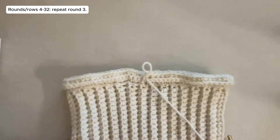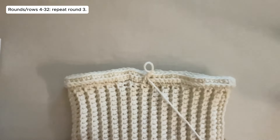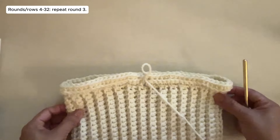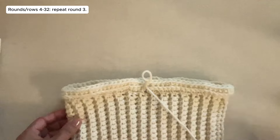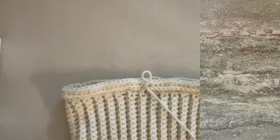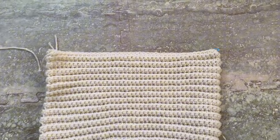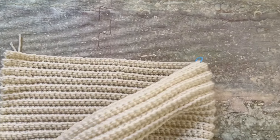Rounds 4 to 32: just repeat Round 3. Single crochet in each stitch around, back loop only. I'm going to continue my work — I'll be cutting off the video and I'll be back when I'm done with Round 32. This is now what the piece looks like after Round 32. From here I'll start shaping this into a curve.